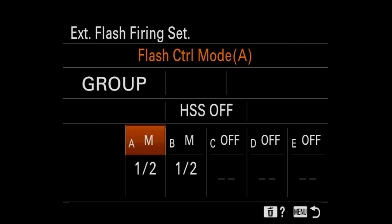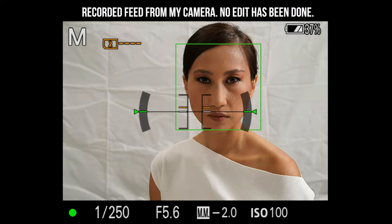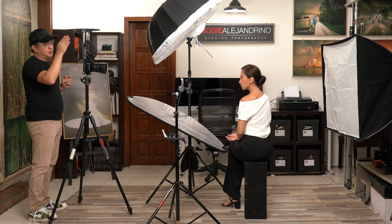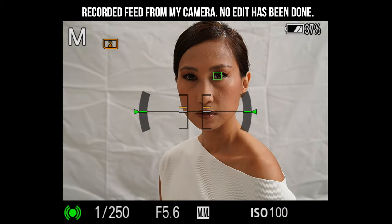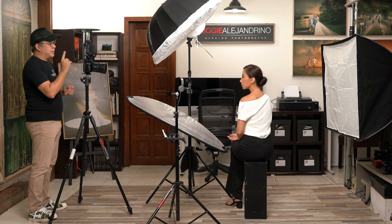Let's turn off the main flash first and just tweak the background flash. We take a test shot at half power — we're getting pretty good light already with a nice spill on her cheeks that rims her face. But maybe we could make it a bit weaker and put it at one-fourth power. That might actually be better; the spill is a bit more controlled.